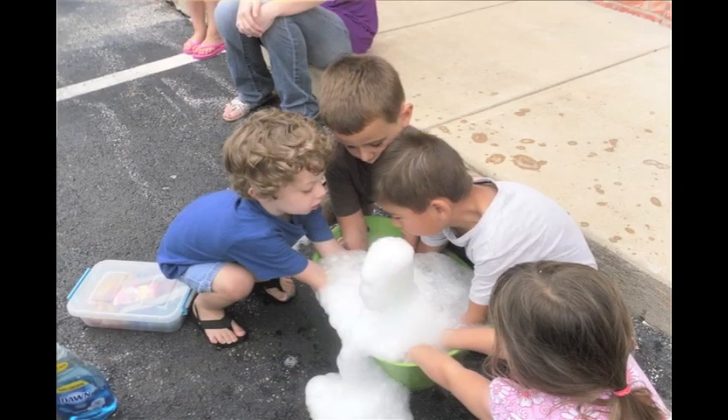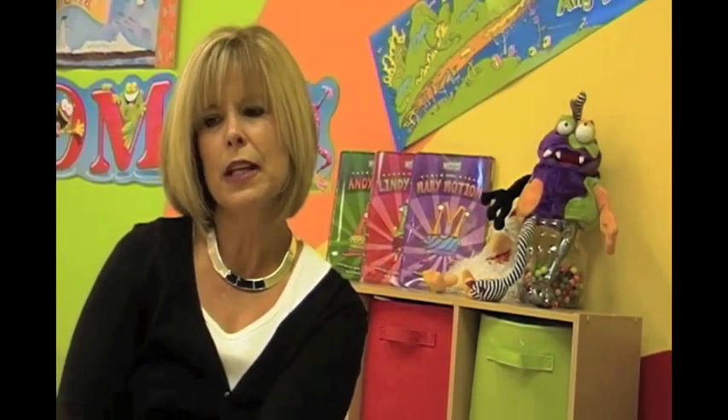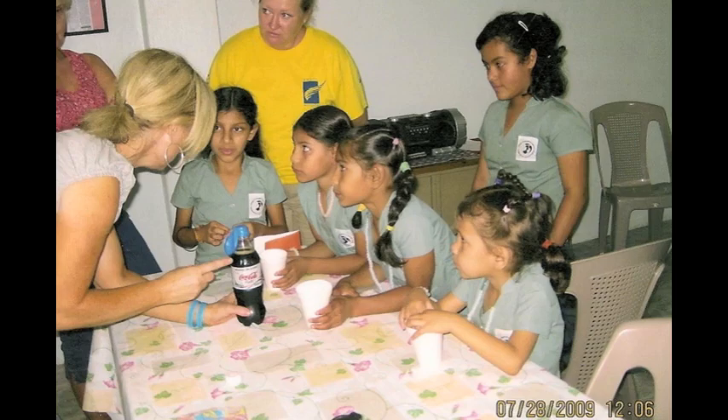Kids learn best when they're involved and when they're moving and when they can talk while they're doing stuff, and that has really worked. I feel just so tremendously blessed to be a part of a project that I love so passionately. The Quirkels are like my children, and it's so much fun to get to share those with other teachers and children.